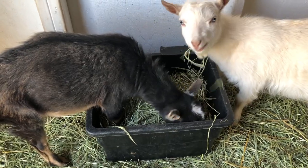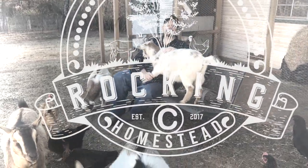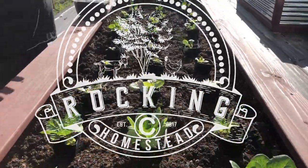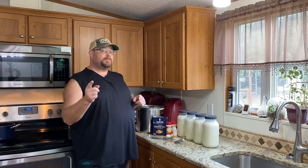Homemade mozzarella cheese, super easy, in 30 minutes. Hey folks, welcome back to the Rock and See Homestead. My name is Lance. Today we're here in the kitchen and we're making some mozzarella cheese — super easy to make.